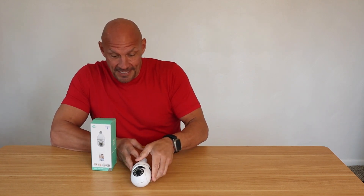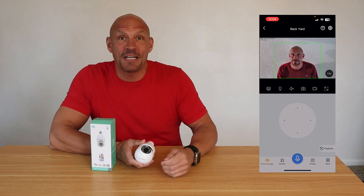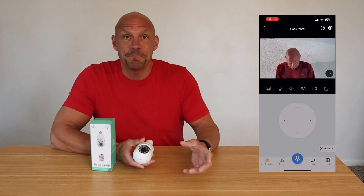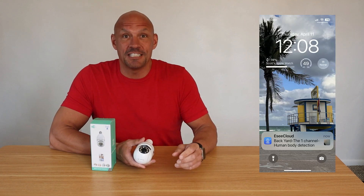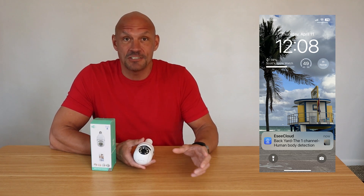One of the things that I really like about this is the fact that it comes with an app that you can literally open up, as you can see here, and you can record. You can have a two-way conversation. You can move the camera around left to right, up and down. You can even set events like motion detection. And you'll also get an alert like this one here — a notification that just comes over your phone and says there's been human detection. So it can tell that a human has moved. And I've tested this out, and it works really well.